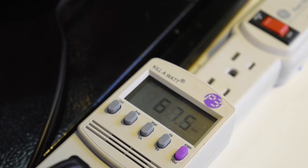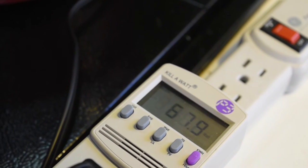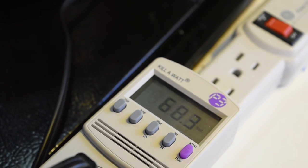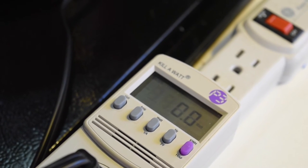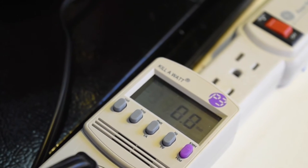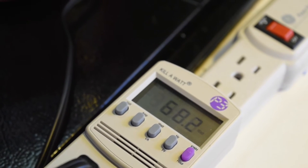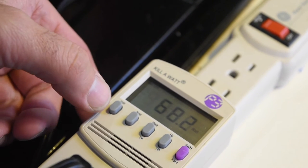Now granted, you have to run this about six to ten hours depending on what you're cooking. I'll go ahead and show you when we shut it off — it drops down to zero, and then boots back up. It really doesn't go much higher than about 65 to 68 watts on low.